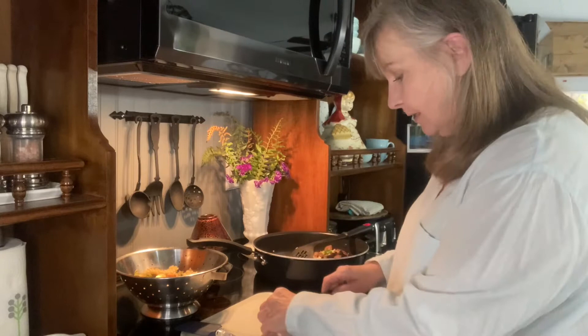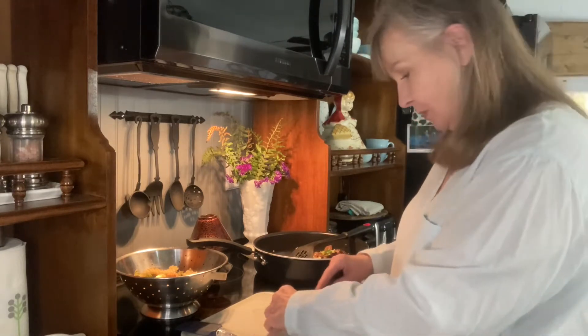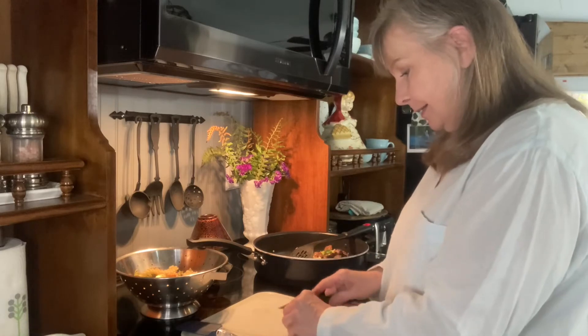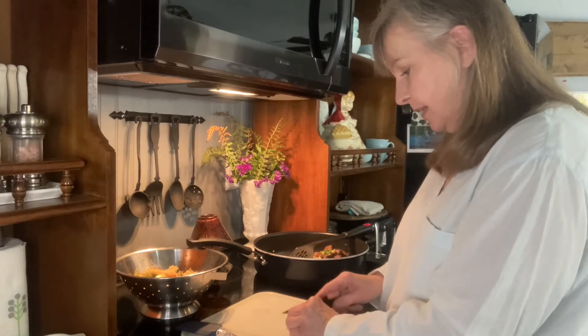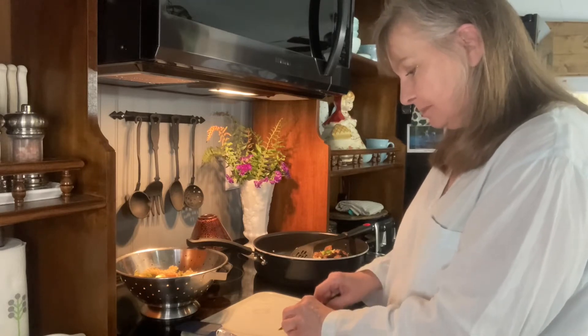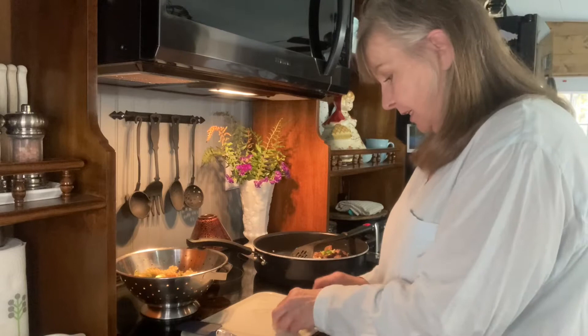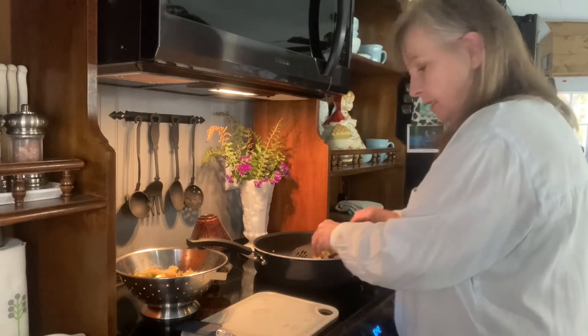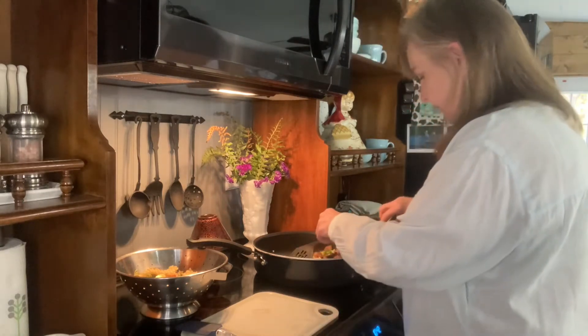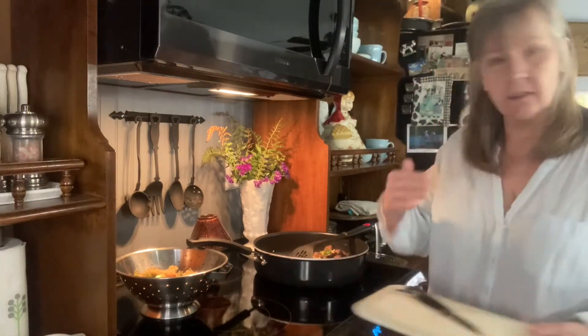I've got my clove of garlic, and I can tell you I do not have mad knife skills — I've just always been a home cook. But I'm going to add this garlic and give it a really quick sear.